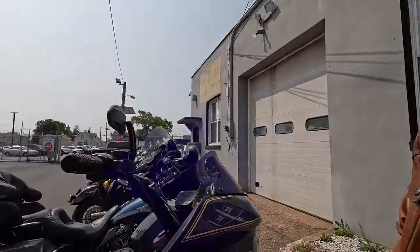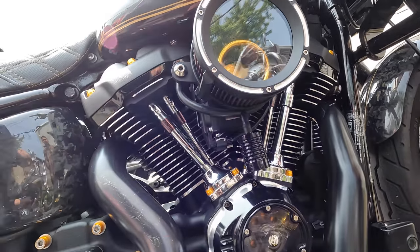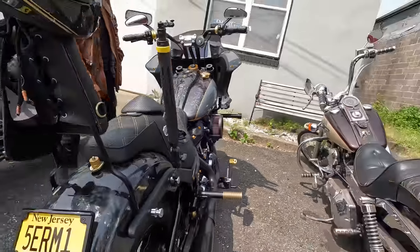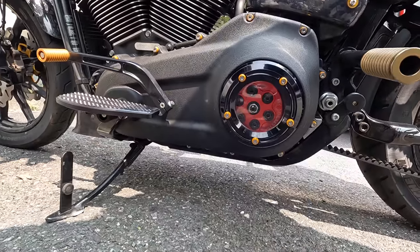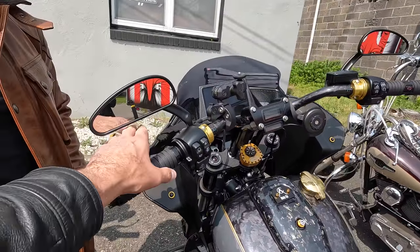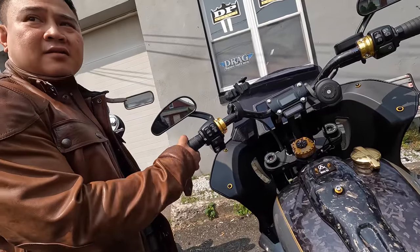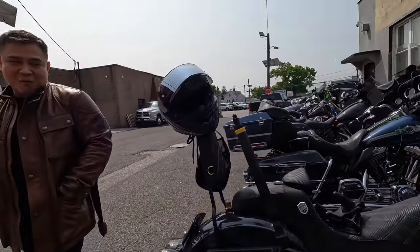They're putting a 132 from S&S in it, with a Star 34 — that's a 585 cam. So it's a whole build. Everything from the clutch is already done. It has an evolution clutch on it — like the one John from Psycho Fanatics has. It has six springs, alternating — red, blue, red, blue. Mike is also going to put something by the transmission to make the clutch pull softer than stock, since it's rated at 200-something horsepower.